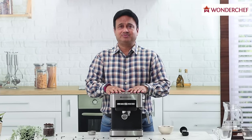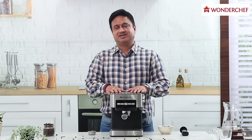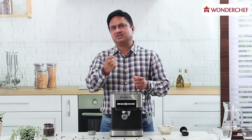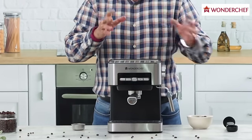This is the big boss of coffee machines — the 15 bar Regalia cappuccino maker. It has 15 atmospheric pressure created inside with a pump, and the water is passed through under very high pressure inside finely ground coffee.